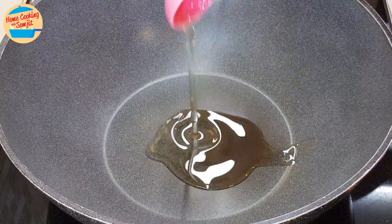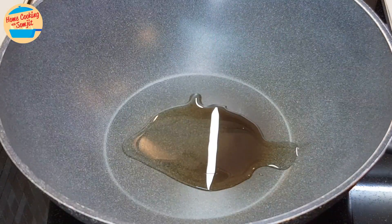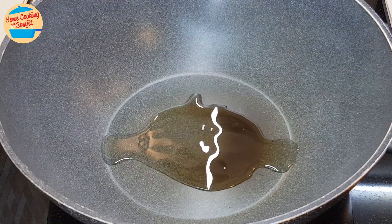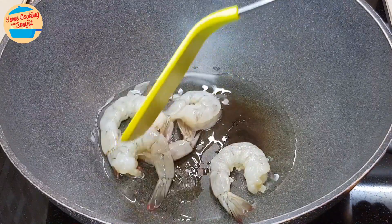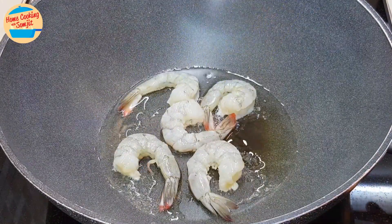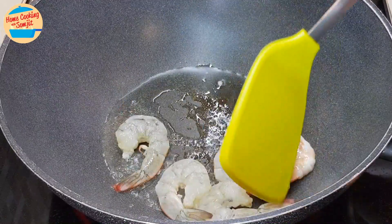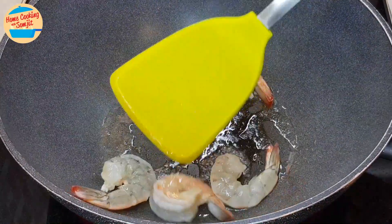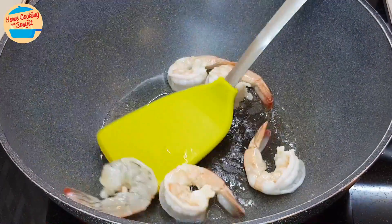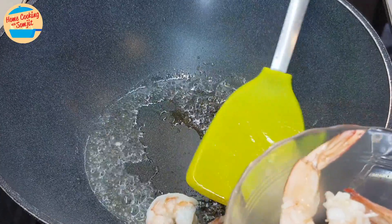Heat the pan and add 1 tbsp of garlic oil, waiting about 20 seconds for the oil to get hot. Add in the prawns and fry for 40 seconds, or until the bottom of the prawns change colour to orange. Flip to cook the other side for about 30 seconds, or until the whole prawns change colour to orange. Remove all the prawns from the pan and leave them aside.